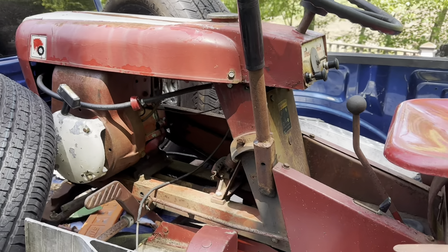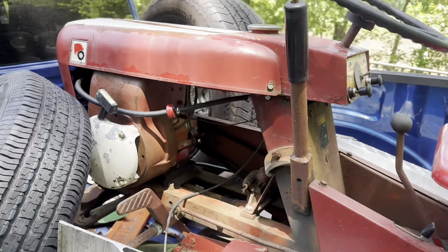How's it going everybody? We're starting this video off strong with a round fender Wheel Horse Lawn Ranger.